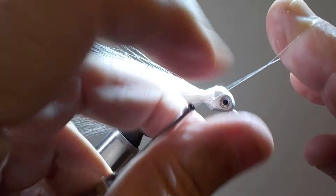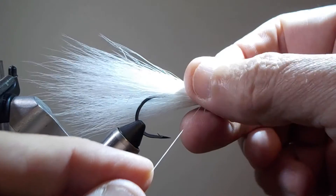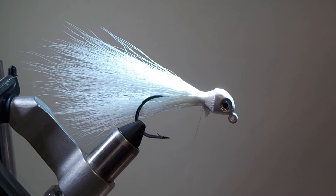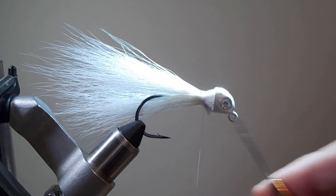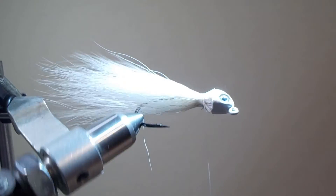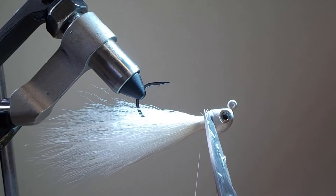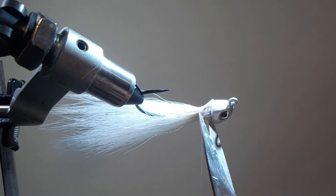I like to do a little half hitch here. The reason is we're about to add a little bit of glue. You can trim off the fibers so they look nice and neat around the eye.